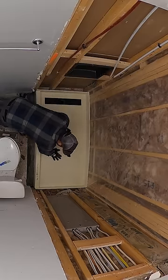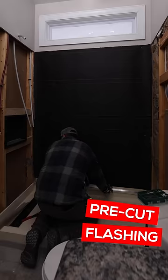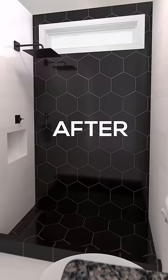Another layer of leak protection — they even sell pre-cut flashing to prevent leaks between the pan and the walls. From one DIYer to another, I highly recommend Tile Ready Shower Pans.